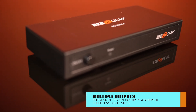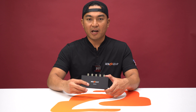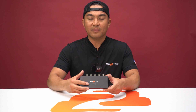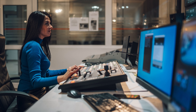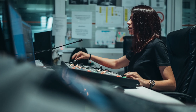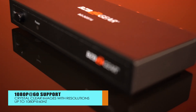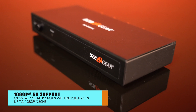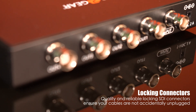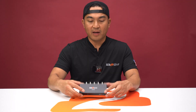This robust tool effortlessly divides one SDI input into four outputs, catering to diverse scenarios — perfect for monitoring video feeds on multiple displays, connecting to various screens, or extending an SDI signal. This unit supports crystal clear 1080p at 60Hz video and secures connections with reliable locking SDI connectors found here.